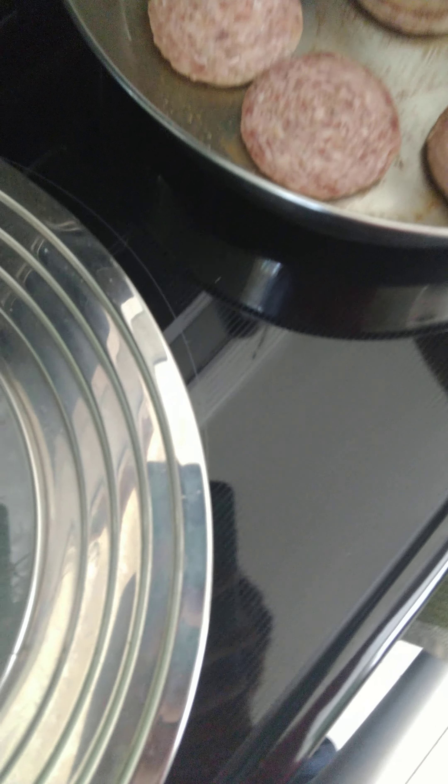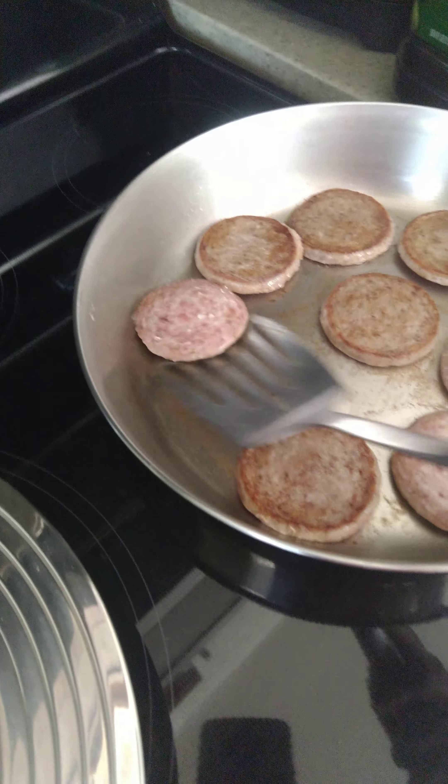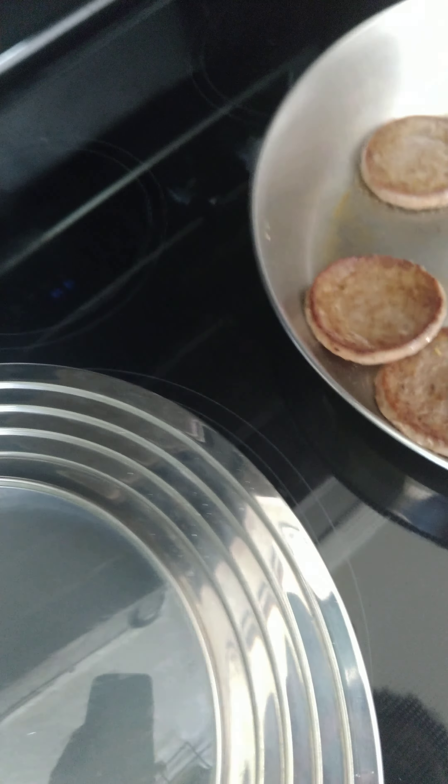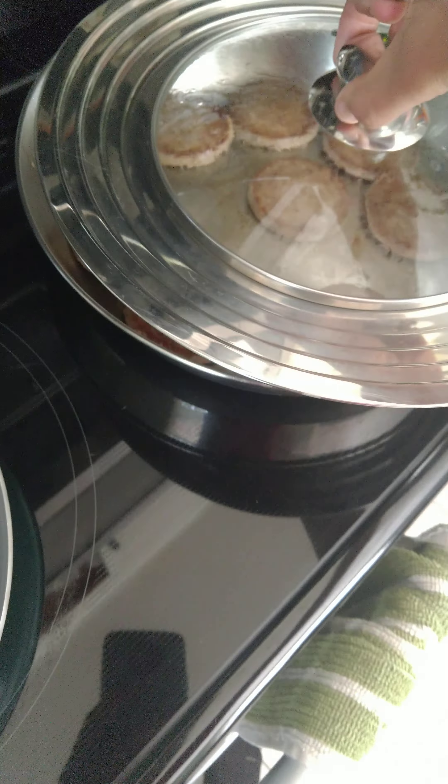Oh God. This is pretty hard. Ooh, that's spicy. So do I just put this back over again? Let's see the side. Oh my God, it's so greasy. This is actually kind of looking good though.